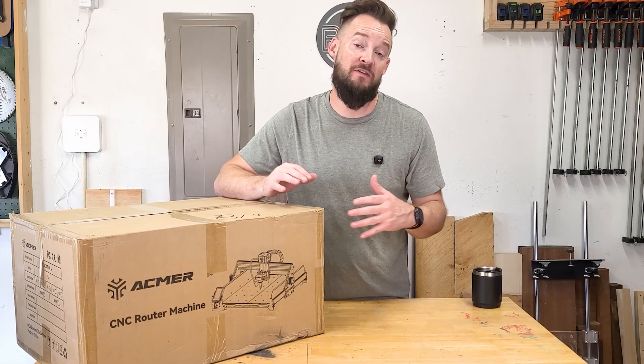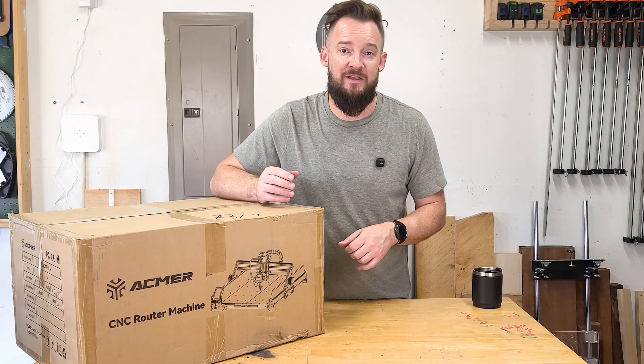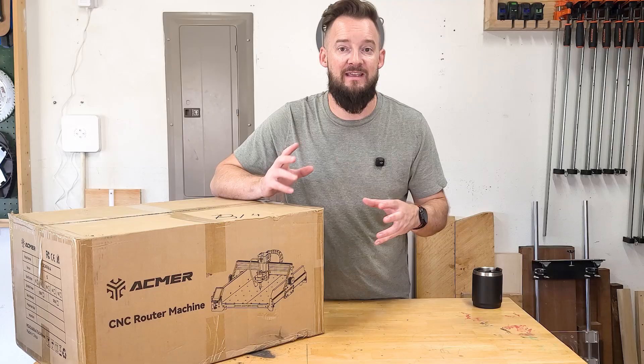I've never used CNC before, so I know there's going to be a learning curve with some software. That's probably going to be another video that comes out a little bit later whenever I actually get this thing up and running.